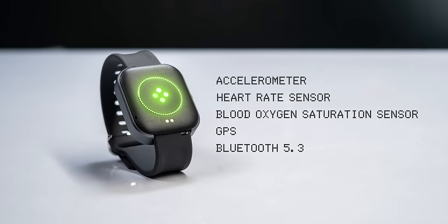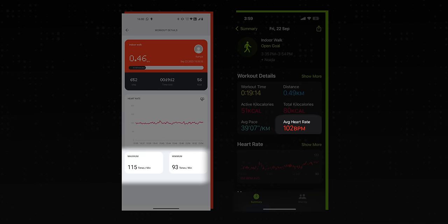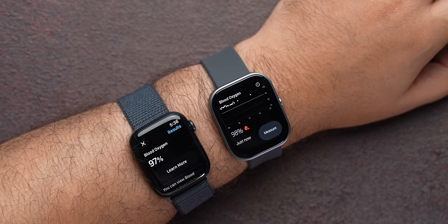As for fitness tracking, the Watch Pro has all the sensors and tracking in our tests was fairly accurate. We did a small treadmill run with the Nothing Watch Pro and Apple Watch side by side, and the details on both watches were very similar — be it distance, average heart rate, or pace. We also checked blood oxygen levels with both watches, and it was similar.